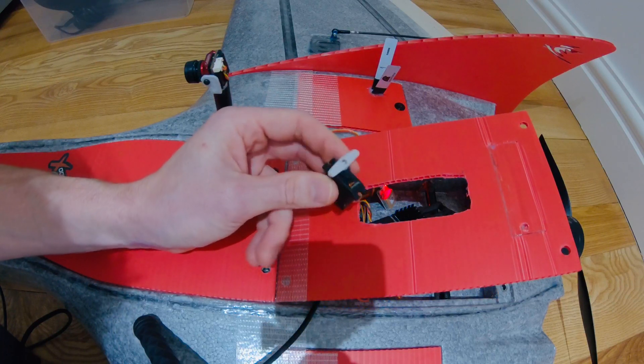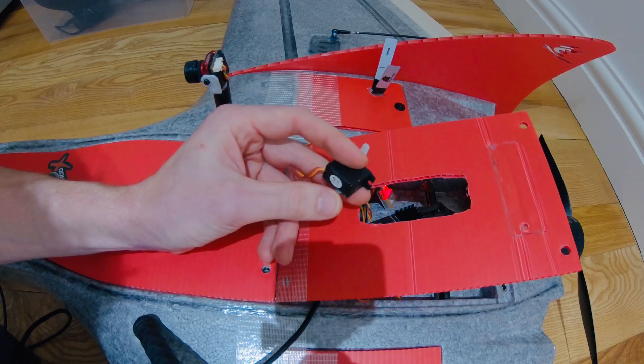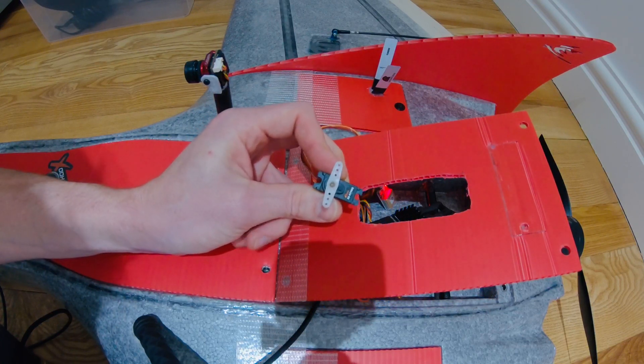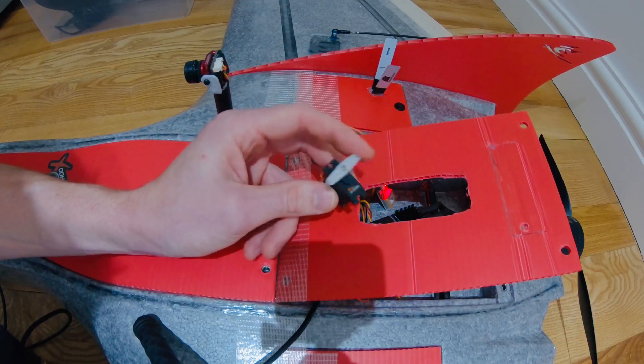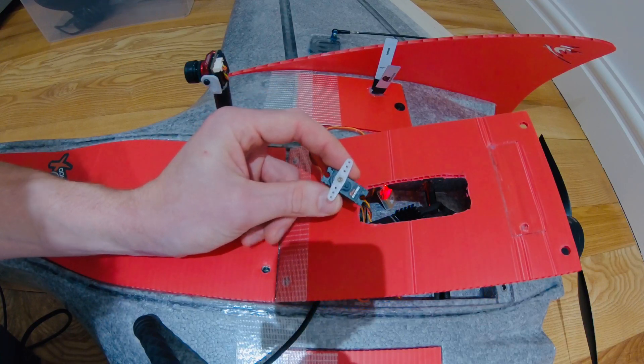The way I used to do it was to take apart the servo and add some resistors, or some people use a PWM adapter that extends the range. But then I thought about it and realized you could probably just change something in software.